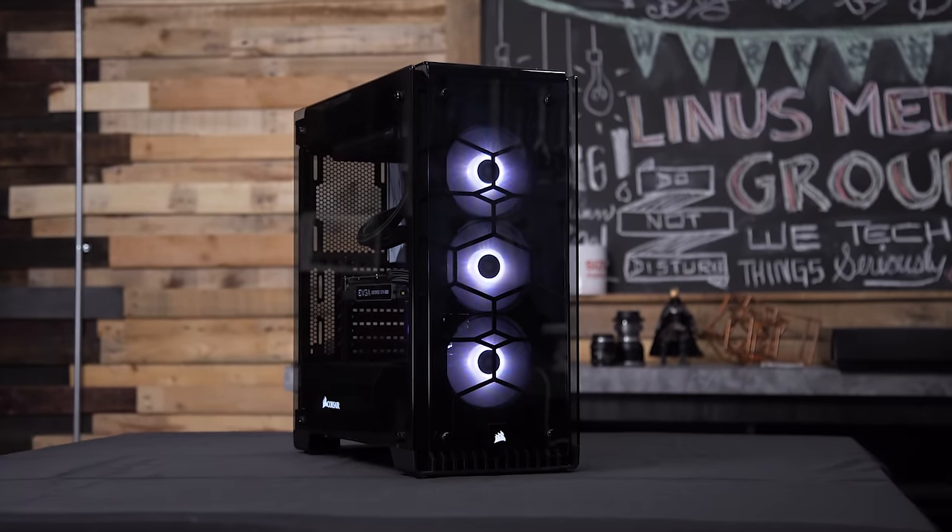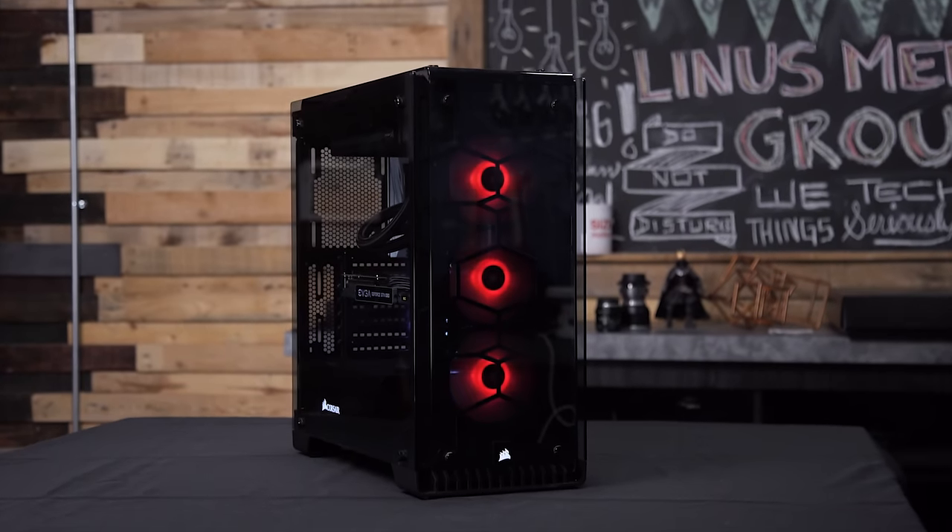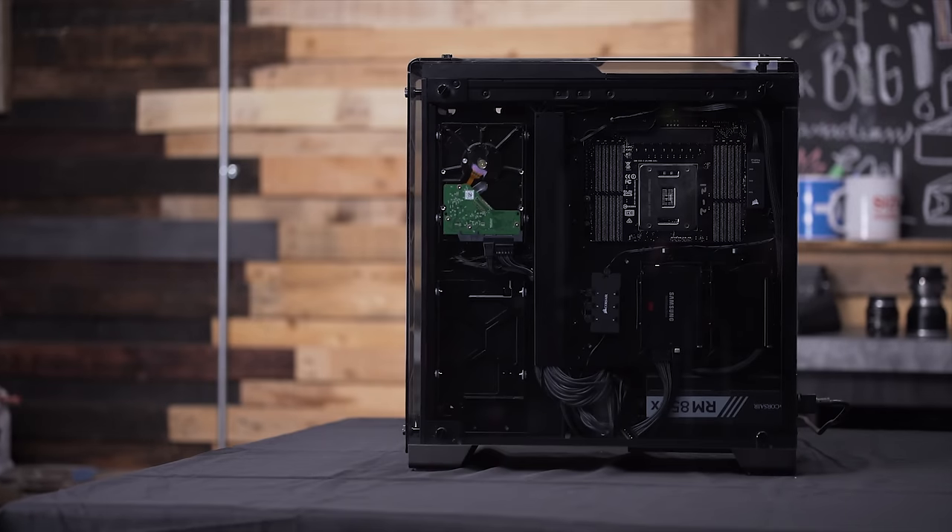Corsair's 570x mid-tower case features four tempered glass panels. Check it out at the link in the video description.